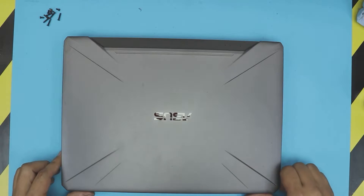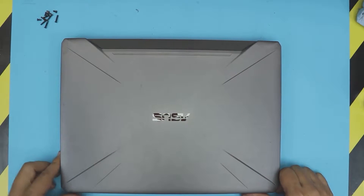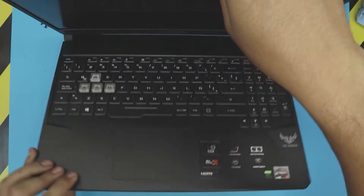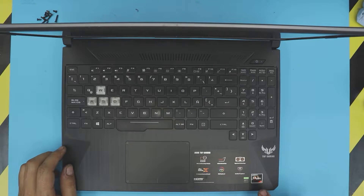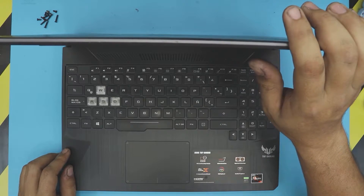Hello everyone, how are you doing today? I'm here with a different video. I'm going to show you guys how to upgrade or remove your RAM for your ASUS gaming laptop. This one is an ASUS TUF Gaming — I don't know the exact model — but it comes with a Ryzen 7 and a GTX 1060 Ti.